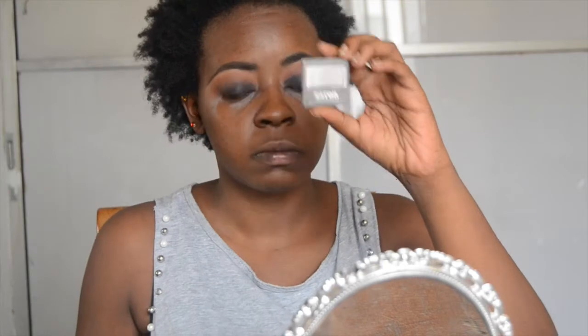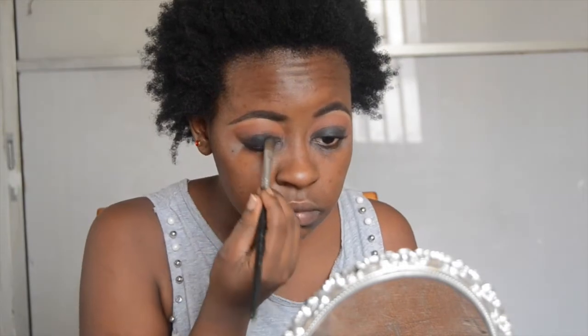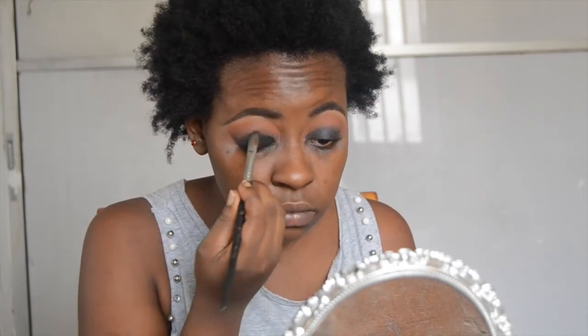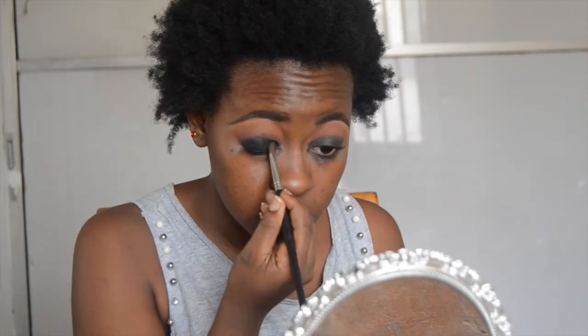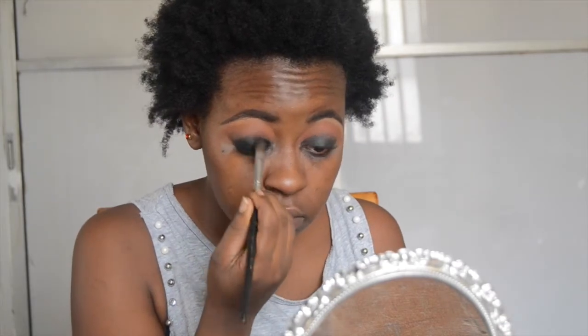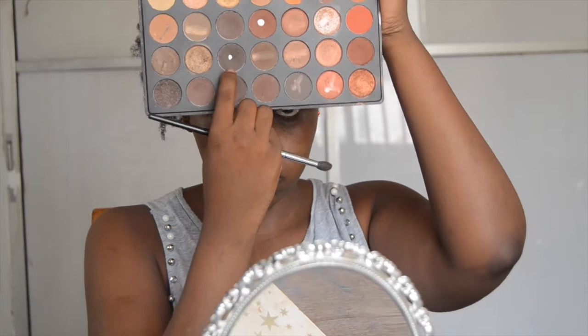The shadow I'm going to put on top is from Zaron and the shade is called Charcoal. I'm going to use a flat synthetic brush to apply this to my lid on top of that cream liner. Then I'm going to go in with this ashy brown just to blend and make sure there are no harsh lines or anything weird going on with my eyeshadow.